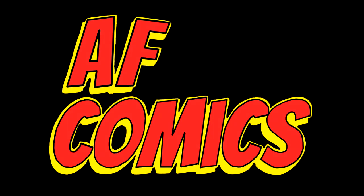Hey, I'm AF and this is my channel AF Comics. Here I review indie comics and just talk about stuff comic book related because I love comics.